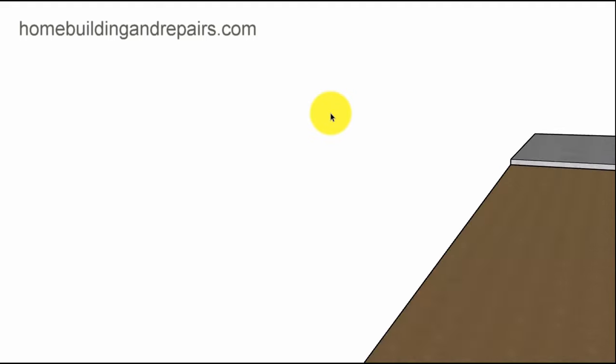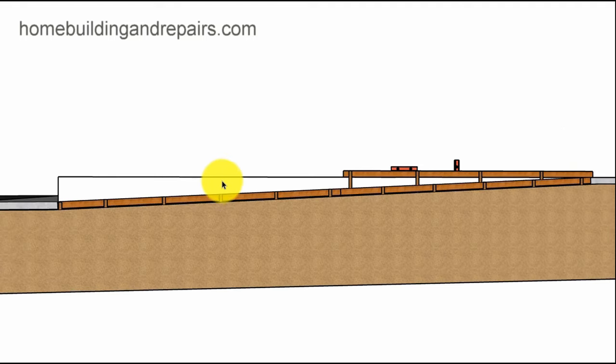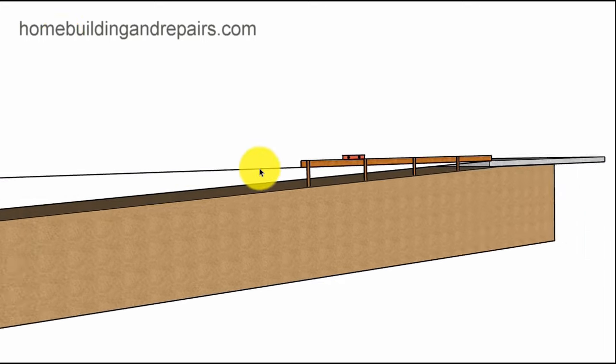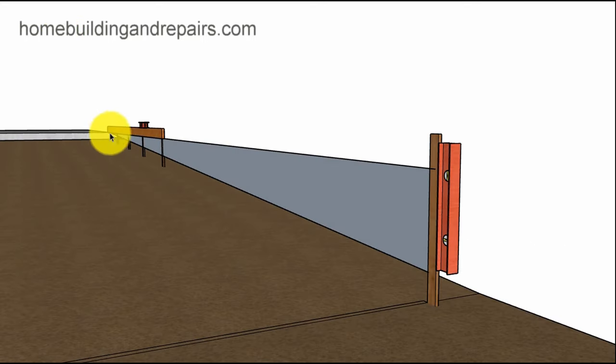That covers an existing structure, but what if we don't have anything to follow and we just want the driveway to slope a quarter of an inch per foot — no sidewalk, nothing down here? We can use the same method: come off the top with a straight edge and then bring our string all the way out to a stake we've driven into the ground.